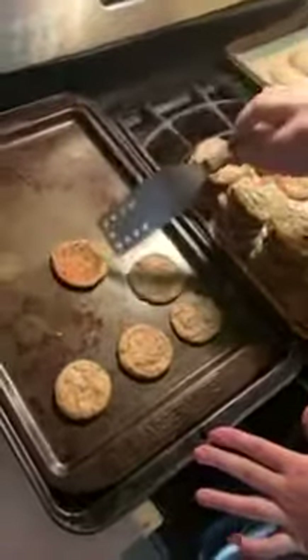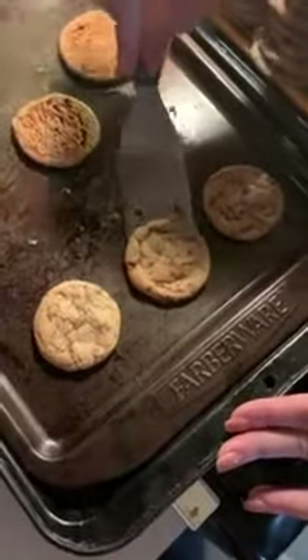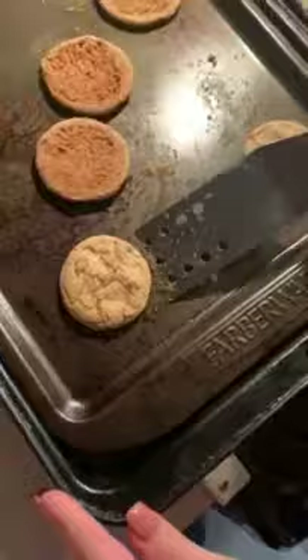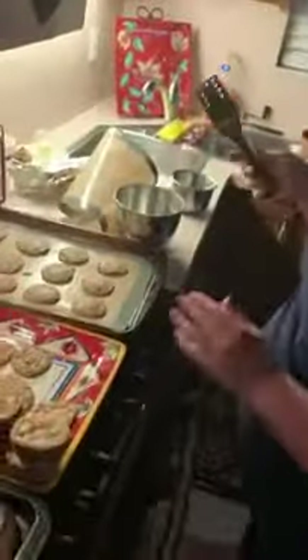You can see how chewed up the bottom of the cookies are. Granted, if we would have used parchment paper, they probably wouldn't have stuck. But why buy parchment paper when you have this reusable silicone pad?